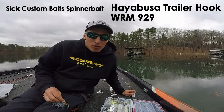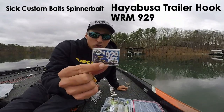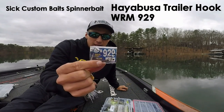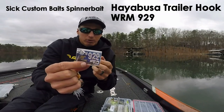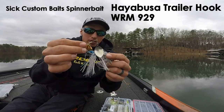Today I'm going to be showing you how to rig a Hayabusa trailer hook — it's a 929. It's got the NBR coating, which is a coating on top of the hook that makes it have better hook penetration. It's slipperier and gets better penetration.